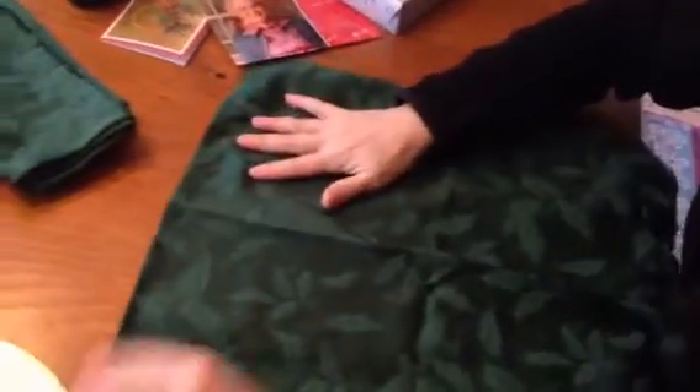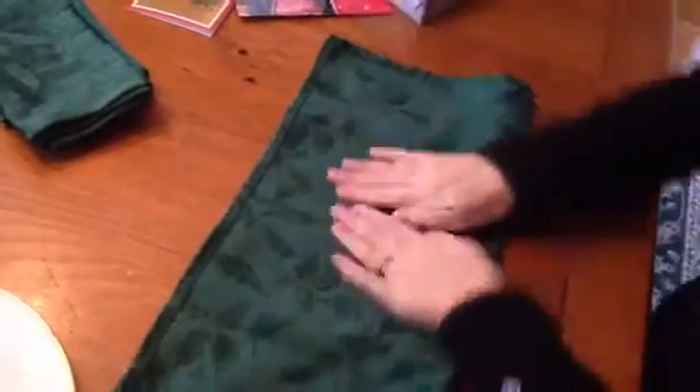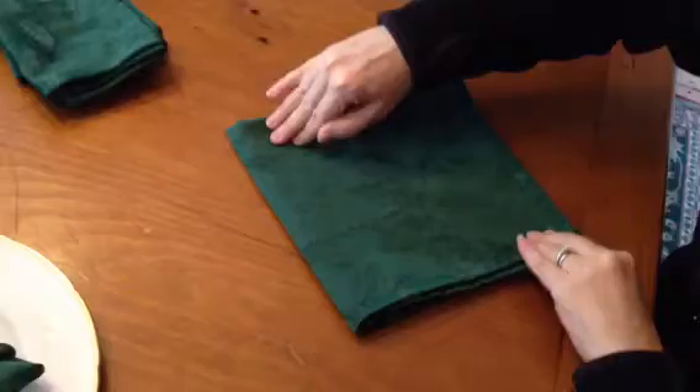So you take a napkin, and the first thing you do is open it up, and you fold it up this way. You try to make it smooth, and then you go like this, and then you just turn it 180 degrees.